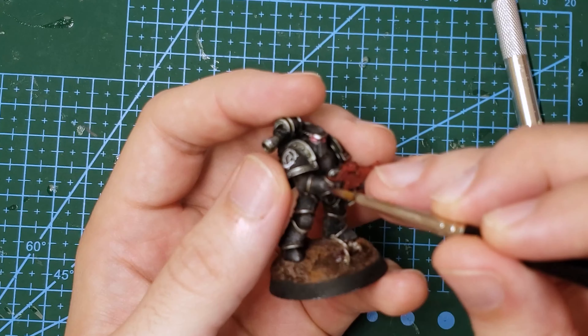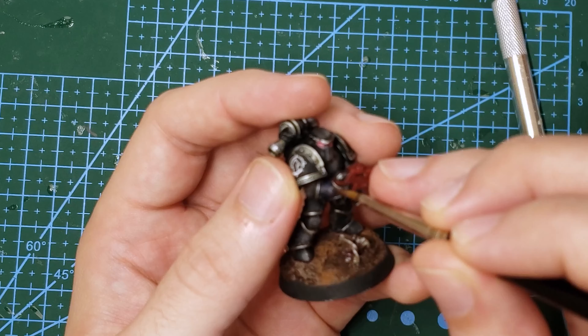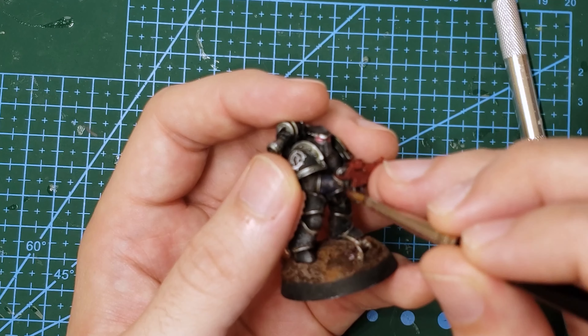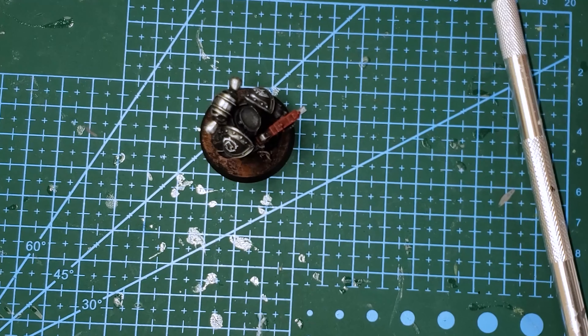Like all decals, the first step is to ensure that you have a gloss varnish layer down on the area of the model you want to decal over. This gloss varnish layer ensures you have a smooth surface to apply the decal over, and helps to prevent the silvering that you sometimes get when you apply decals over a rougher or more matte finish.